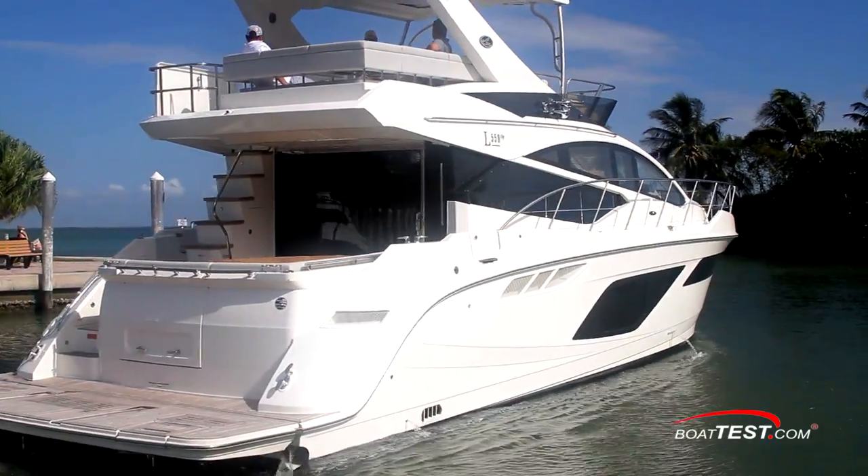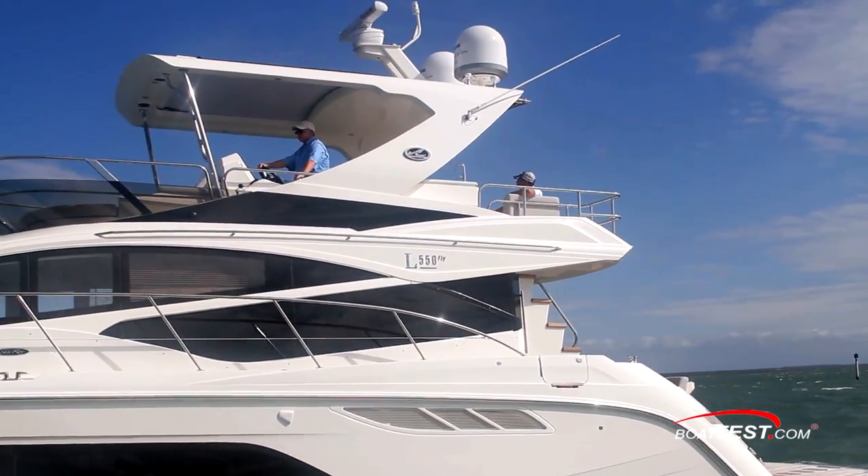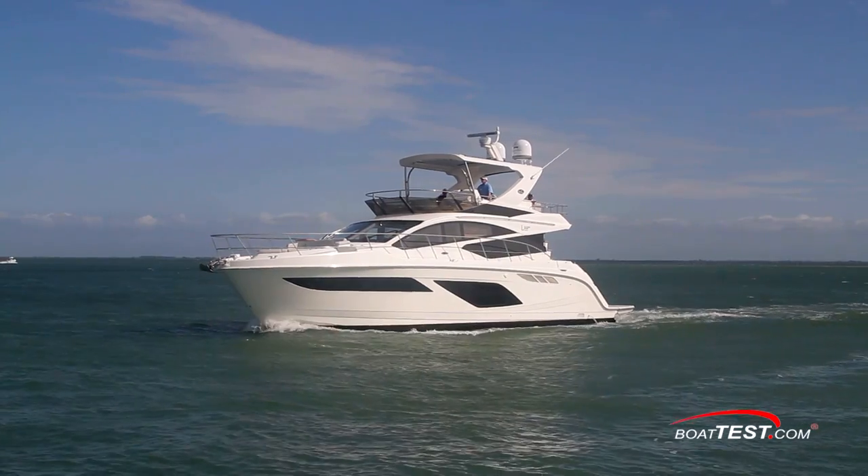She comes equipped with everything Sea Ray has to put in its top model, and she's got the strength to handle crews in less than ideal conditions. Let's start with a look at her operating stations, and then get her underway.